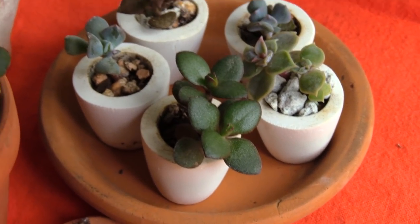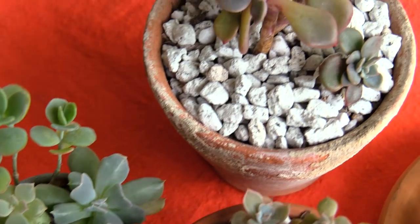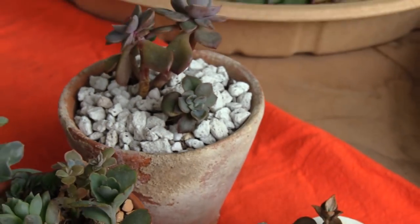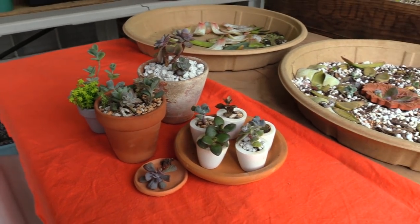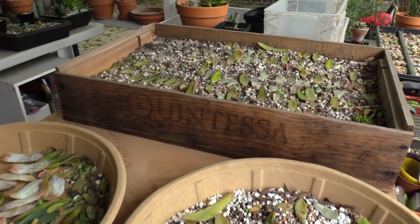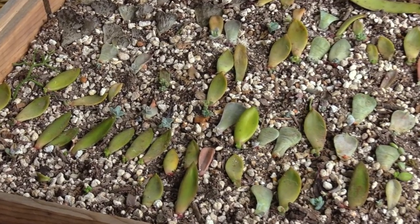If you've tried propagating in the past but didn't have much luck, I'm going to discuss the main reasons and solutions to problems I've encountered personally and heard about from others. Whether you're seeing roots but no new leaves, leaves but no roots, or no growth at all, water, light, and growing seasons are the top factors. In my video Succulent Leaf Propagation from Start to Finish, I demonstrated how to remove leaves and talked about the growing stages that follow.